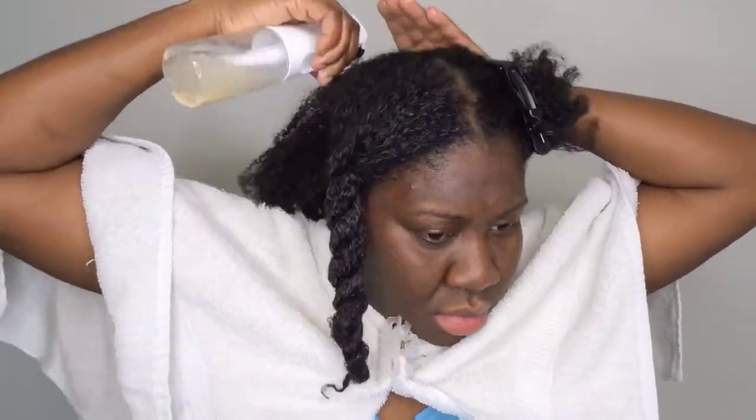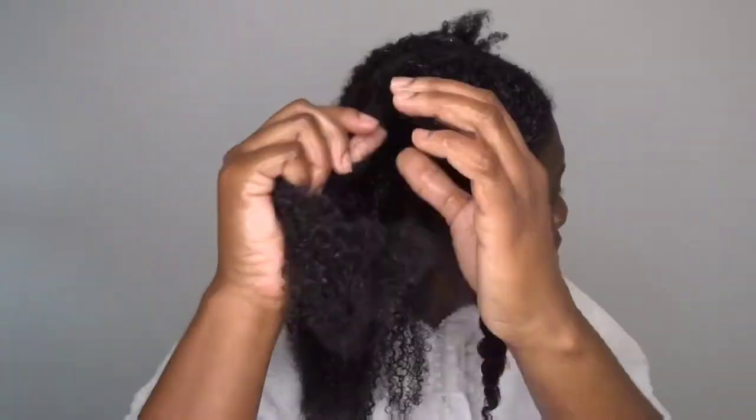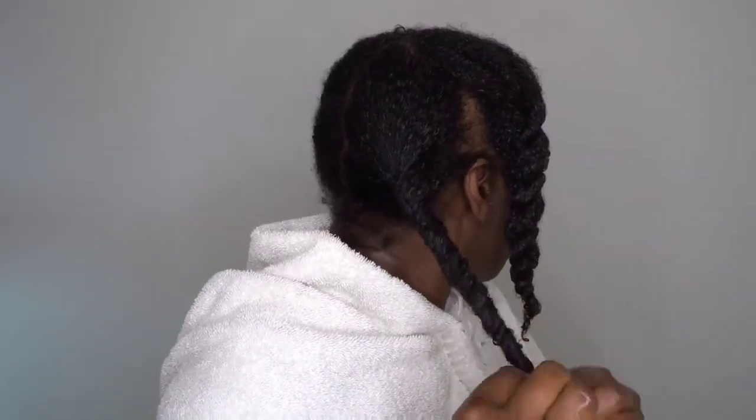I also get that nice tingly feeling on my scalp from the peppermint oil. I am passing the water from my roots to my ends and also following up by detangling my curls — pulling the sections apart and getting rid of all tangles as much as possible, which simplifies my in-shower process by doing this step ahead of time. I am simply using my finger to massage the solution into my scalp and going in by further detangling my hair, ensuring that my strands are getting coated with the rice water from roots to ends.